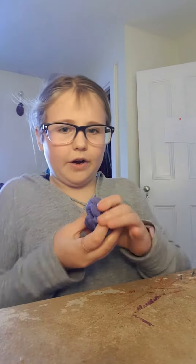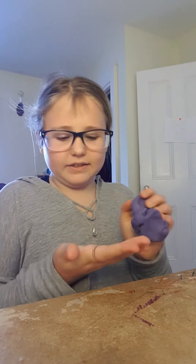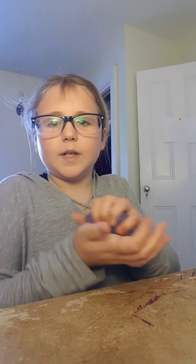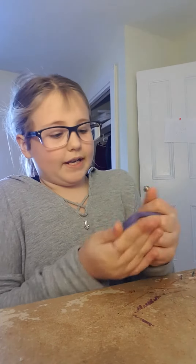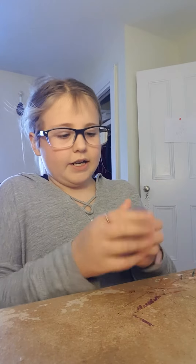Welcome back to part two of this putty. I just put my hand cream on as you can see — my hands are a little greasy. It is making it a lot better, so I can't smell that disgusting smell anymore.